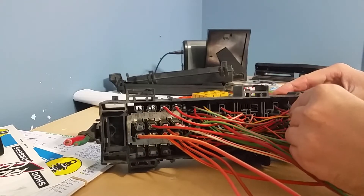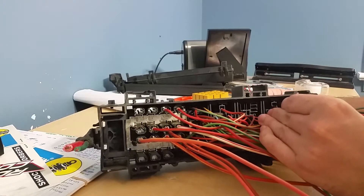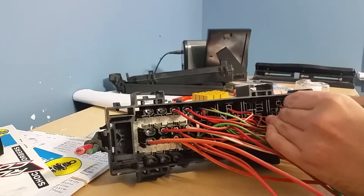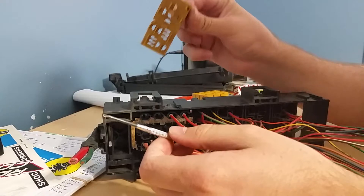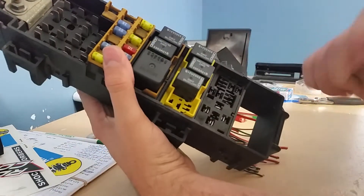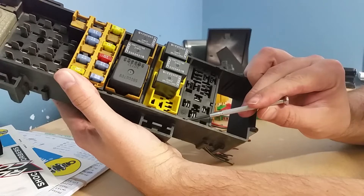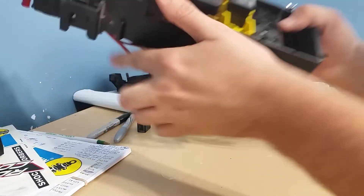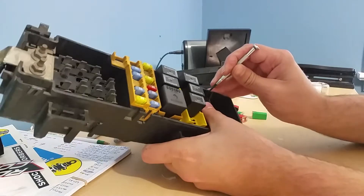This one's fighting me the most while trying to do a video, as always. There we go — so that'll come out. Try not to break it. Now you're left with your relay blocks here, and these are clipped in with a clip on each side — one here and one up here — and these will slide down and out.